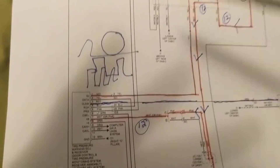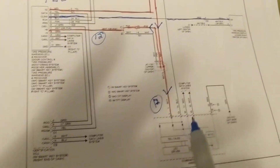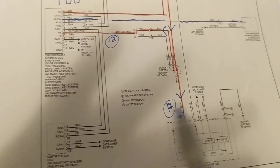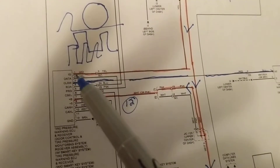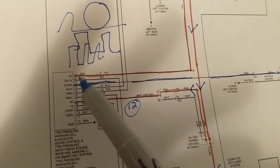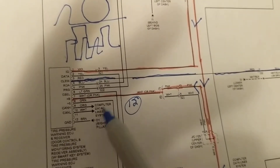These modules are all communicating to each other — like sending emails and texts. So the B+ also comes here. Ignition — IG — that's also B+, along with ground and the communication lines we discussed.